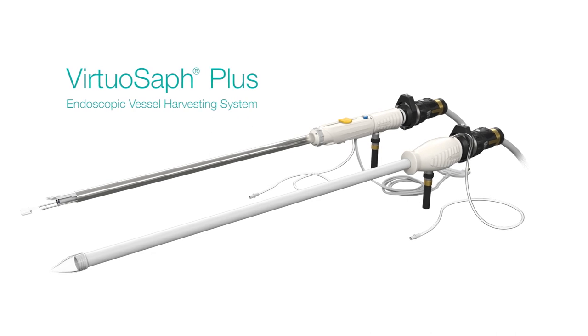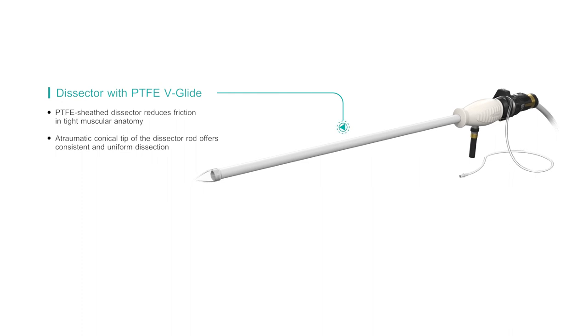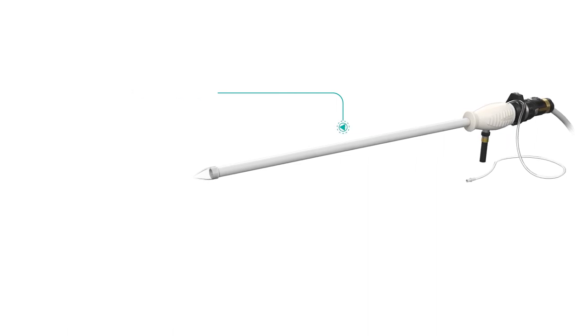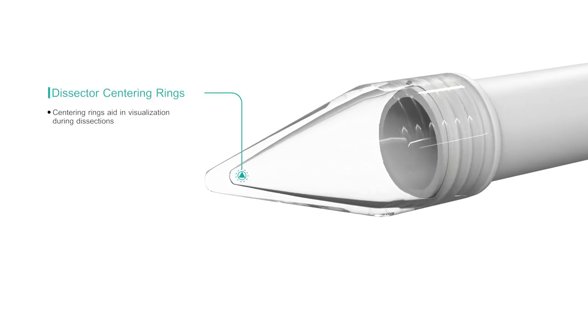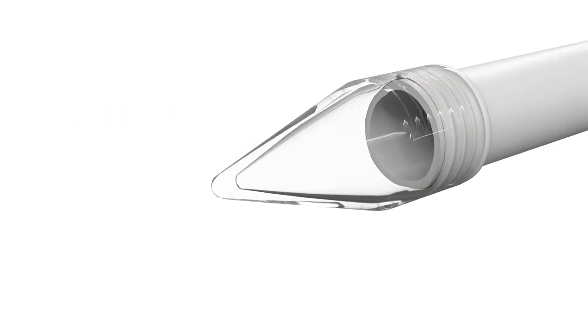Let's take an up-close look at the features of the device. The VirtuOSAF Plus System's patented PTFE Dissector has a low coefficient of friction to reduce resistance in tight muscular anatomy and ease dissection. Dissector centering rings allow for visualization of the Dissector's conical tip relative to the vessel during dissection.